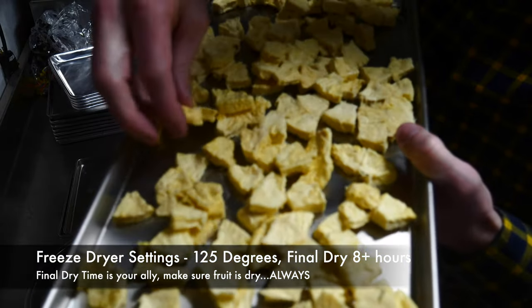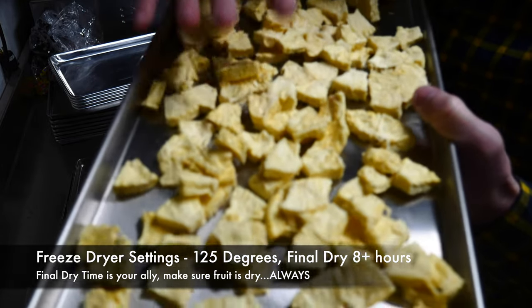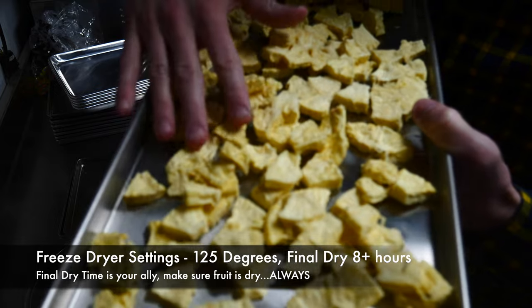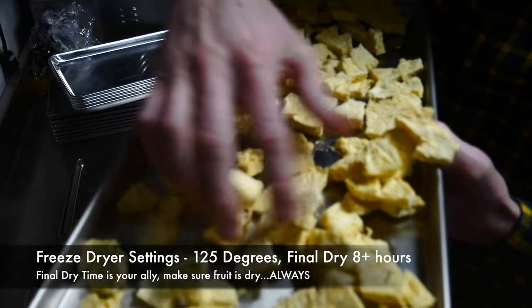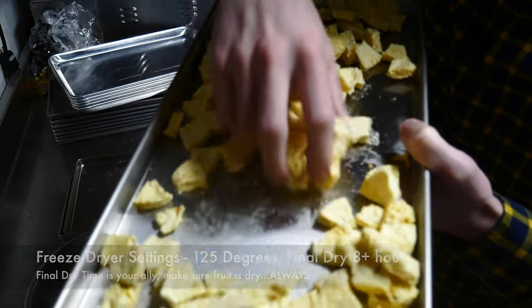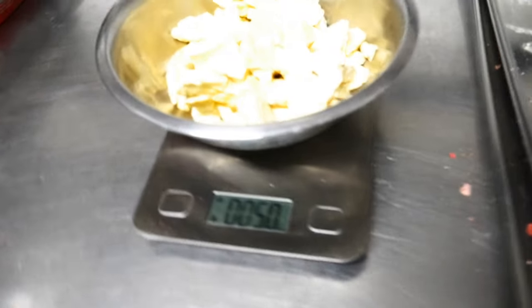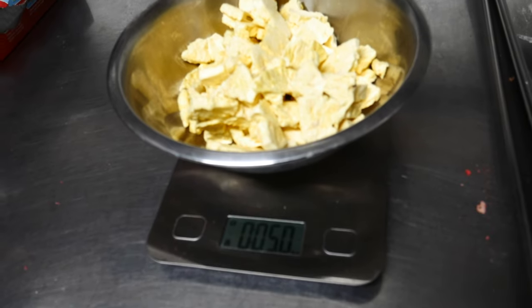Freeze-dried pineapple is super delicious — the flavor is just fantastic. Sometimes you do need to freeze-dry it a little bit longer. I've checked these and it should sound dry, just kind of crumbling and breaking apart. From two pounds of pineapple sliced and cored, we got five net ounces.